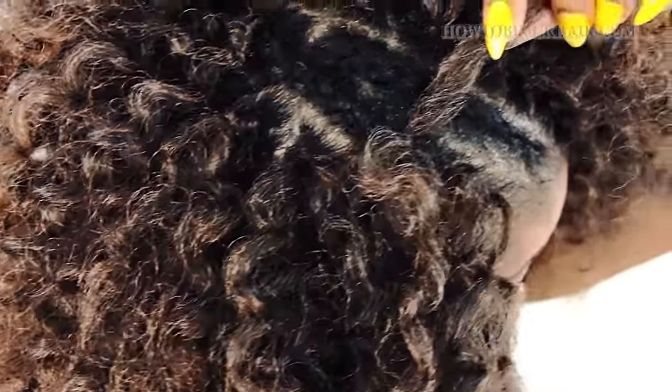Thank you so much for watching my crochet braids hairstyle tutorial. Ladies, I want you to rock this look and wear all types of colors and curl patterns to see what you like best. If you enjoyed this video make sure to give it a thumbs up and leave a comment down below. I'm almost at 500,000 subscribers so make sure to subscribe and turn on bell notifications to see my next video.